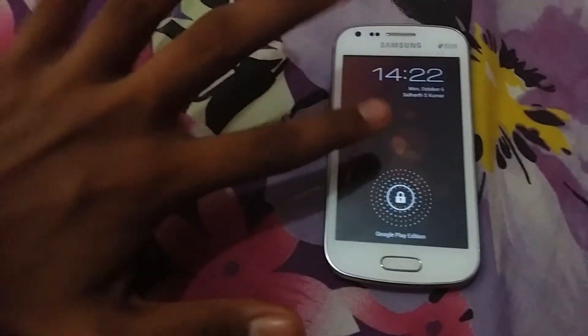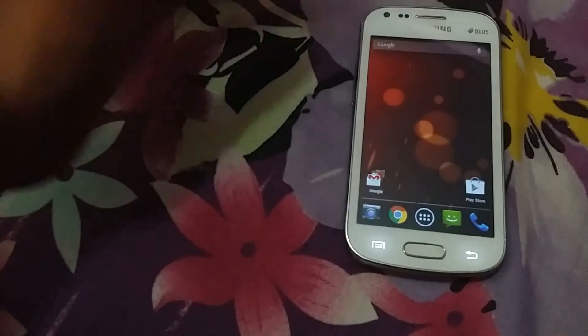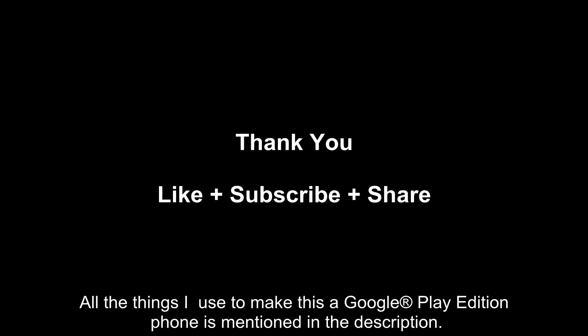So thank you guys, thanks for watching. All the things I used in this video are given right below in the description. Give me a thumbs up and like — please don't forget to like. Thank you guys.